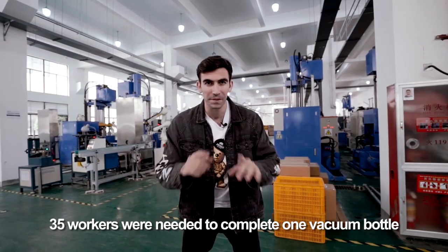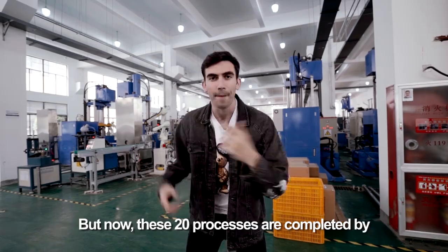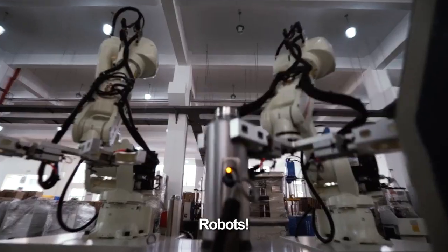35 workers will need to complete one vacuum bottle. But now, these 20 processes are completed by Robot!